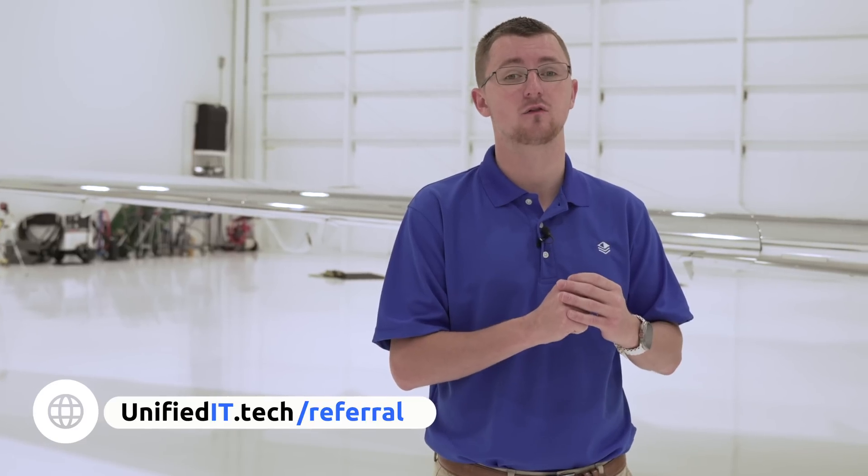Thank you for making it to the end of the video. We hope you enjoyed this content and we're working on bringing more your way. If you need IT consulting, we'd love to connect — whether it's a server project, UniFi, a phone system, device management, or really anything IT or tech. Check out our referral program at unifiedit.tech/referral — you can refer someone who needs services and make up to $5,000 per referral. Please click the like button, it really helps us grow the channel, and we'll catch you in the next one.